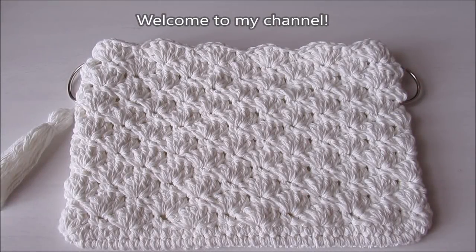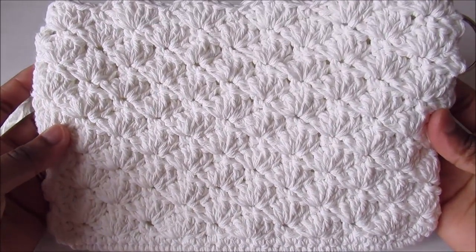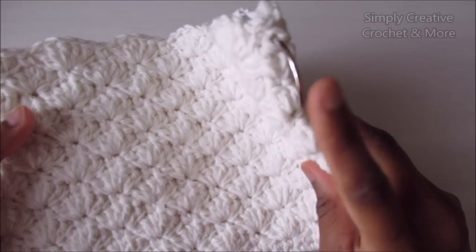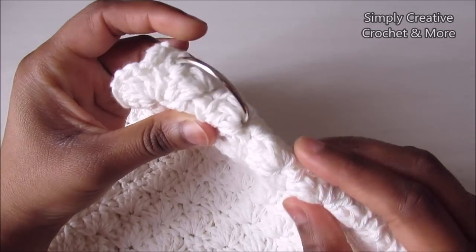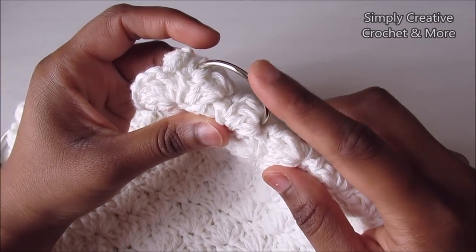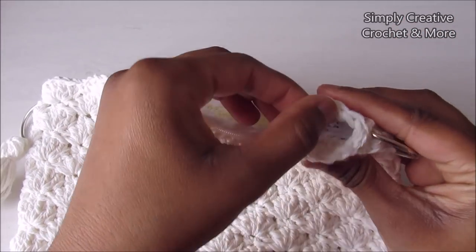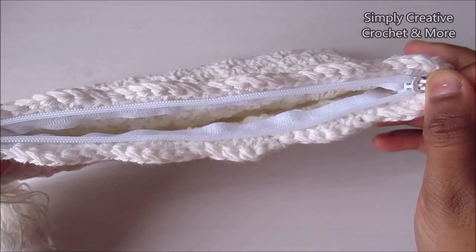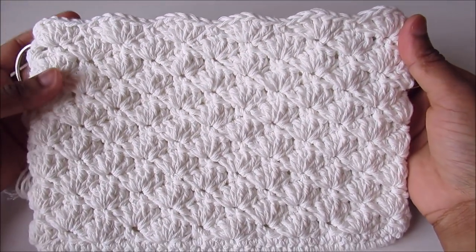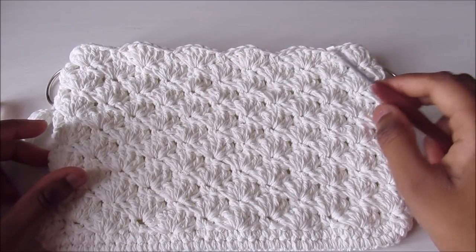Welcome to my channel. Today I'm going to show you how to crochet this clutch bag. I've used a shell stitch and added a D ring. Over four rounds I've joined this one, and I've added a zipper. These two features are optional, so you might not add the D rings and zipper, or finish it off as you want.